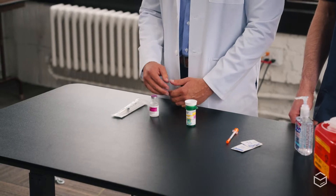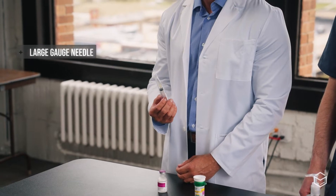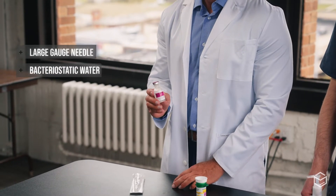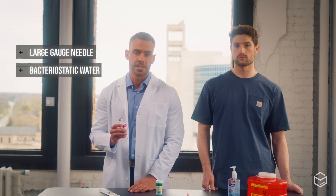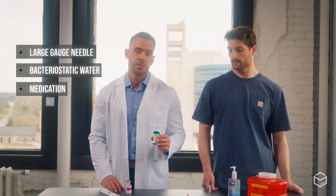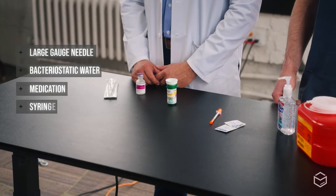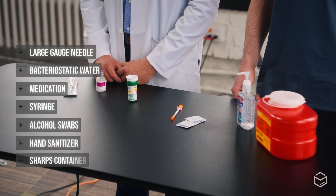To do this, we're going to need a few different supplies: a large gauge needle to draw up the bacteriostatic water and mix it into the product; the bacteriostatic water, which helps prevent bacteria from entering your solution; the medication — today that's BPC-157, a very useful healing peptide; the syringe to inject it with; alcohol swabs; something to clean your hands; and your sharps container.